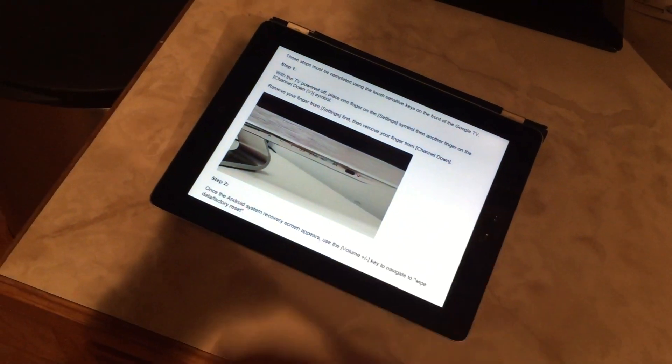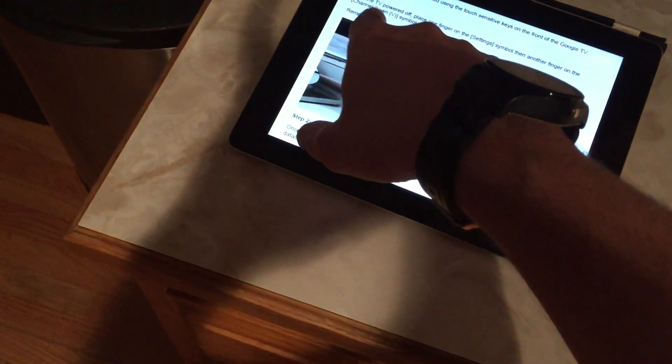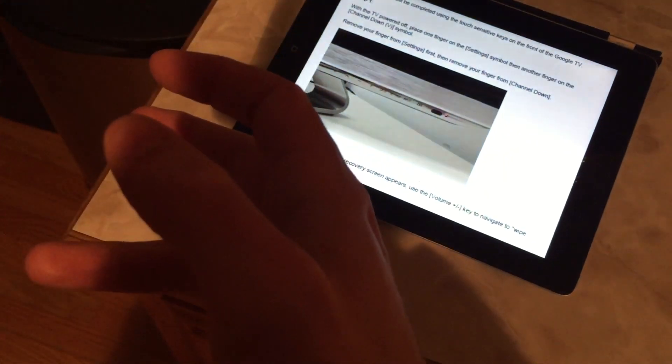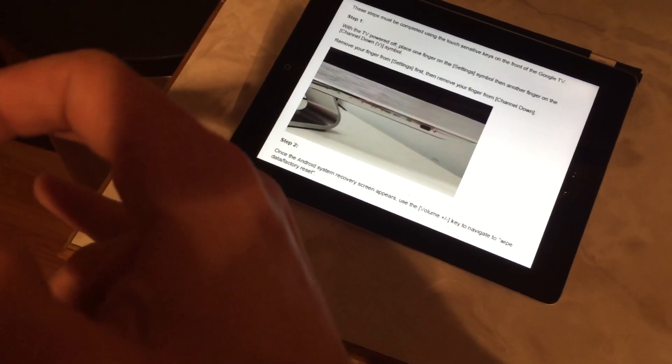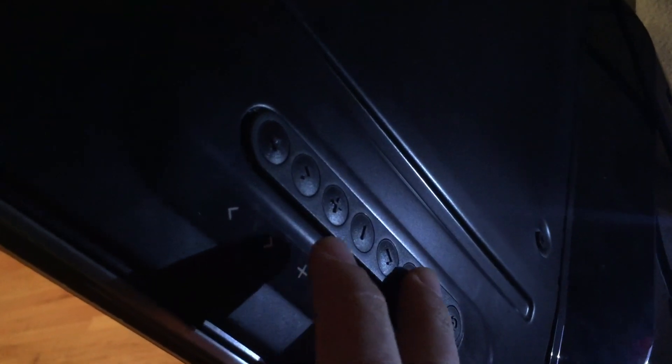So I'm going to demo this and we'll see how it goes. They say: when the TV's powered off, place one finger on the Settings button, then another finger on Channel Down, then release Settings, and then remove Channel Down. So let's try that — let's plug that back in. So it was hold down Settings, Volume Down, and then release Settings and release Volume Down. Settings... Volume Down... release... release.